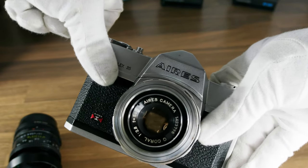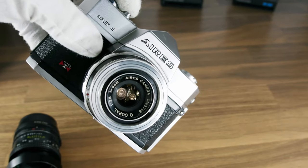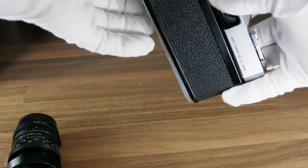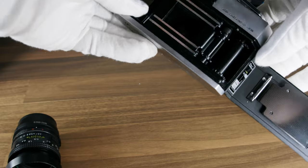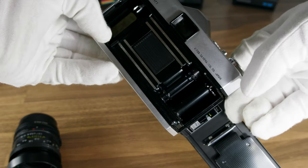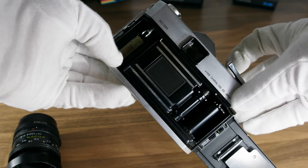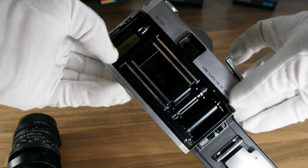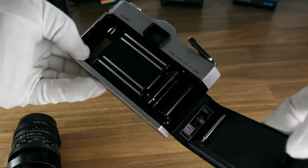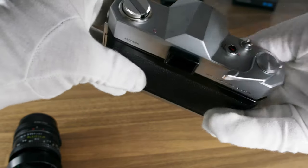Other features include a fully automatic diaphragm that stops down instantly when you take the picture, like on the Hasselblad 500 series and others. There is also a built-in round split-field optical rangefinder. As with many other cameras with fixed lenses, they collect dust and particles from the foam over time.